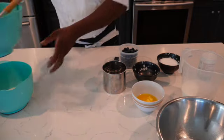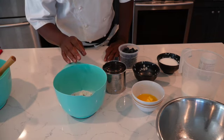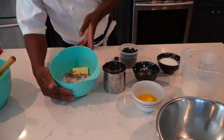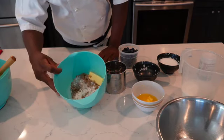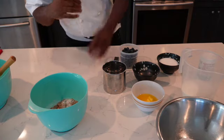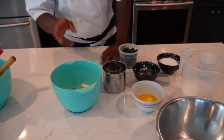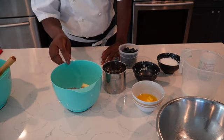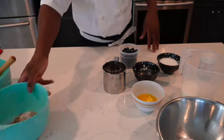Now let me get into the streusel. So this is the streusel right here — in here I got flour and sugar, two tablespoons each of brown sugar and white sugar. I got two tablespoons of butter — you want it to be a little bit cold, don't let it sit out too long. We got flour, a little bit of salt, and cinnamon. Measurements: half a cup flour, two tablespoons each brown and white sugar, a pinch of salt or one-eighth teaspoon, and two tablespoons of cold butter.